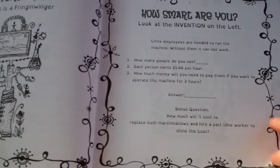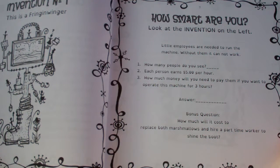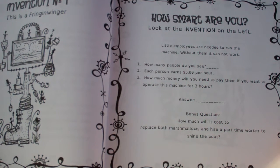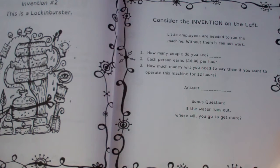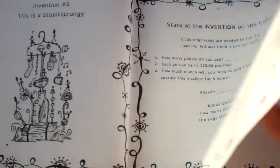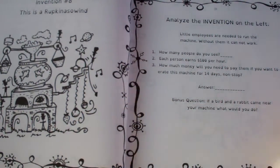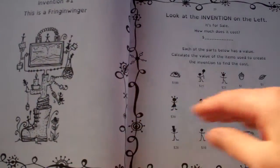The first chapter tests basic skills — how smart are you? It gives you an invention and tells you how much each person on the invention earns per hour, and you need to figure out how much you need to pay them over however many hours it asks. I worked these in my head to try and figure them out. The answers are in the back of the book, but not the bonus questions — those are considered open-ended. All of the answers to these interesting inventions are in the back of the book. A 'Stop It Sprungy' — these are really hilarious names, by the way.